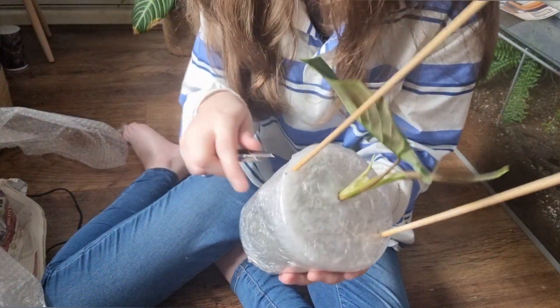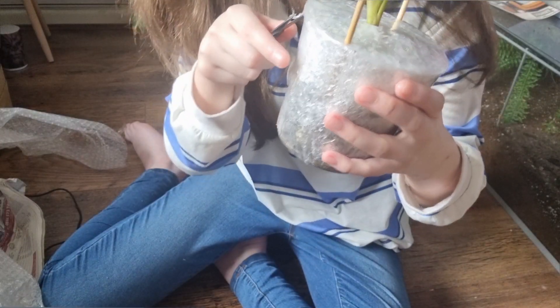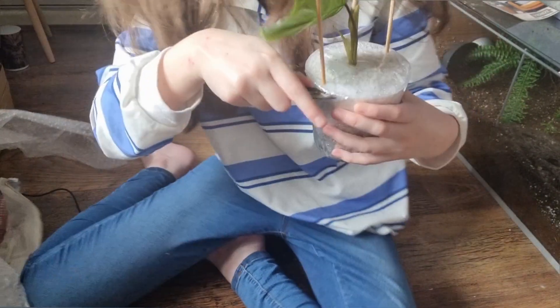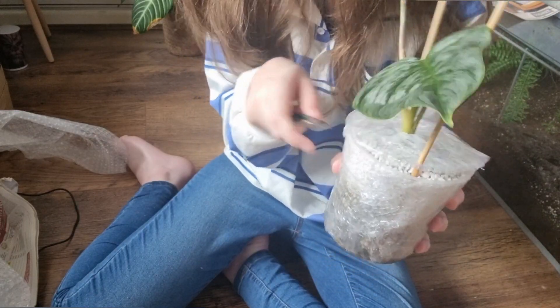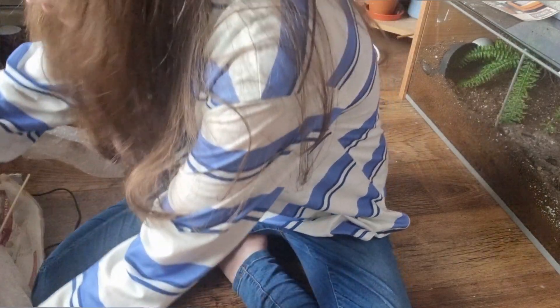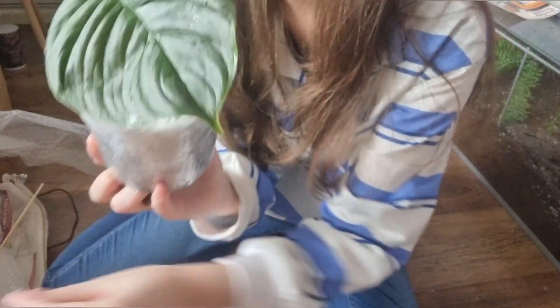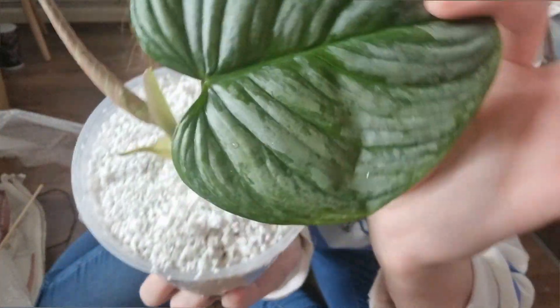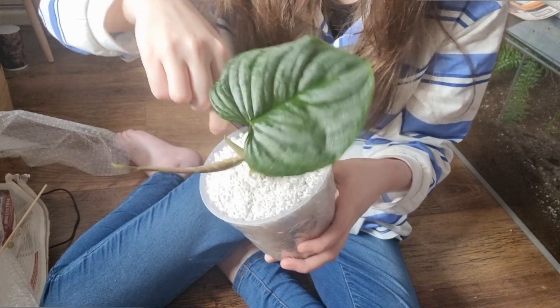Let's just get it out of the packaging. I'm so pleased with this — it's potted in perlite, as you can see. I'm just going to take these two little stakes out. Oh wow, oh my gosh, this is so beautiful! Look at all that silver. The camera isn't really showing exactly how pretty it is.